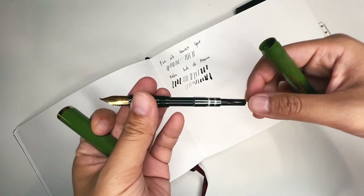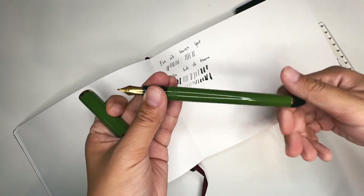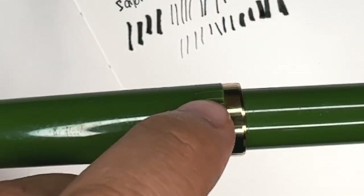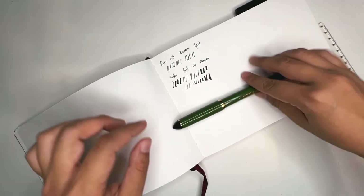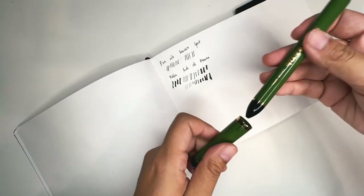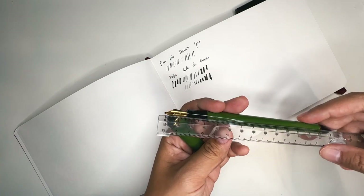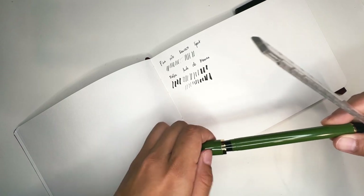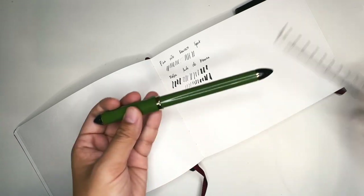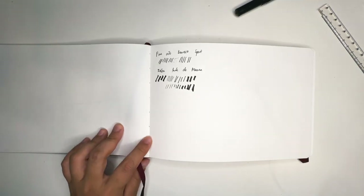It comes with a converter — I had to buy this separately. I'm using the same Atramentis Document Black ink for both the Sailor and the Kaweco. The great thing about this pen is it has a little nubbin so that if you put the cap on, it doesn't roll off because there's a natural stop to it. But it doesn't post well — I wouldn't post this pen. It's about 15 centimeters without the cap and 17 centimeters when closed. If you use cartridges, this pen can fit those in too.